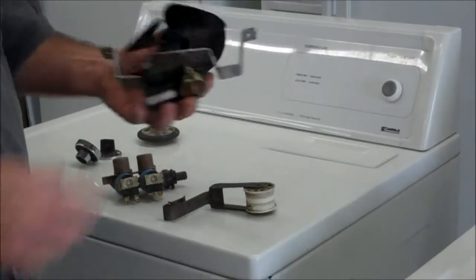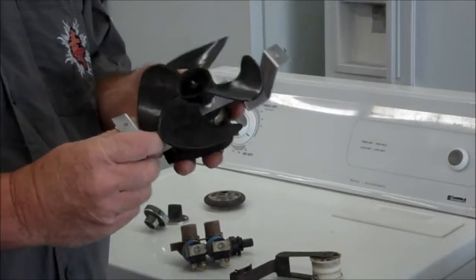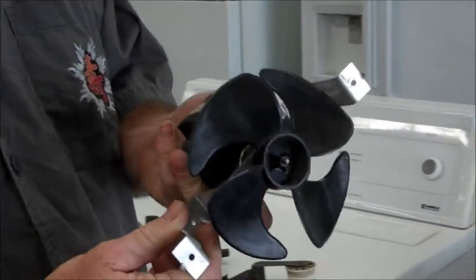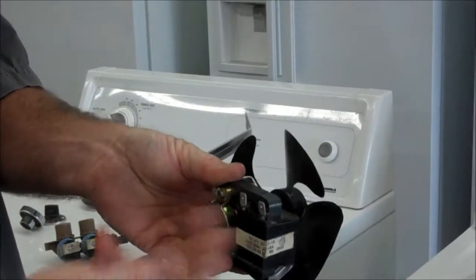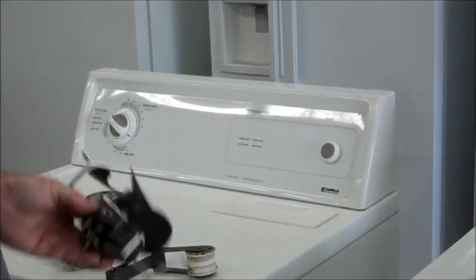Another one is refrigerator fans. These are not very expensive new, usually, unless you have some fancy model. Same thing — you can test it out and make sure it works. AC, 120 volts — turn it on and see if it goes.